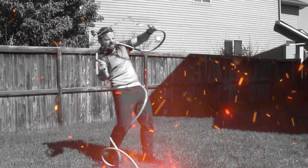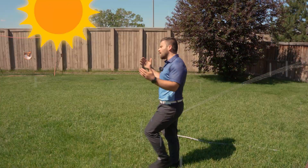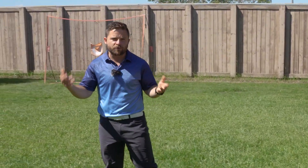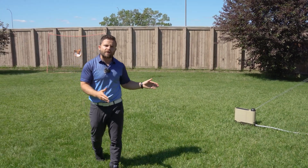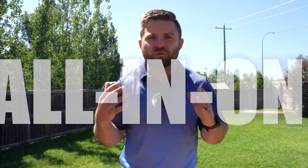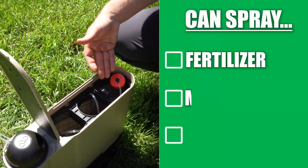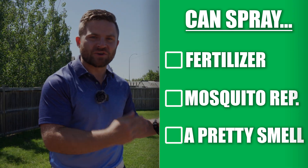Gone are the days of getting out your watering hose. Gone are the days of checking your weather network app. Gone are the days of over-watering or under-watering, or figuring out when you're ever going to get to watering the lawn — because with this piece of technology, all of that guesswork and brain work is completely done for you. There's a section within the machine to put fertilizer cartridges, mosquito-preventive cartridges, and if you even want your lawn to smell like peppermint, this machine can do it too.